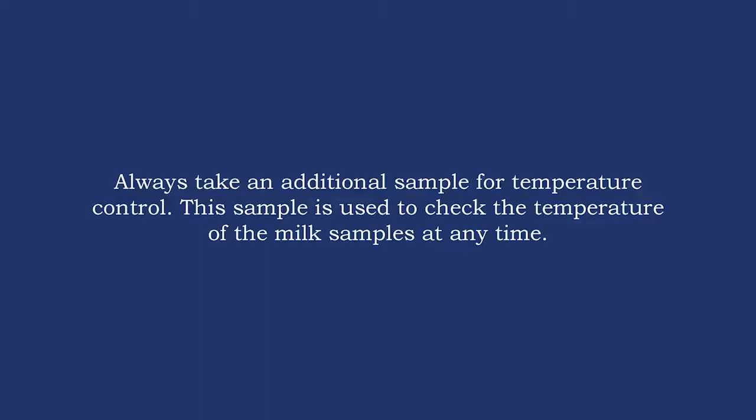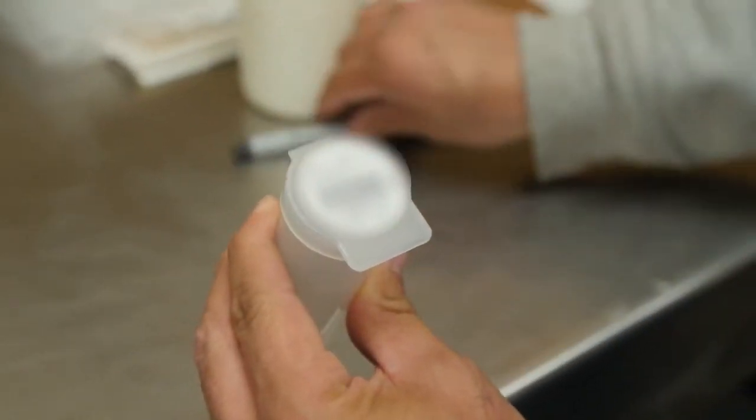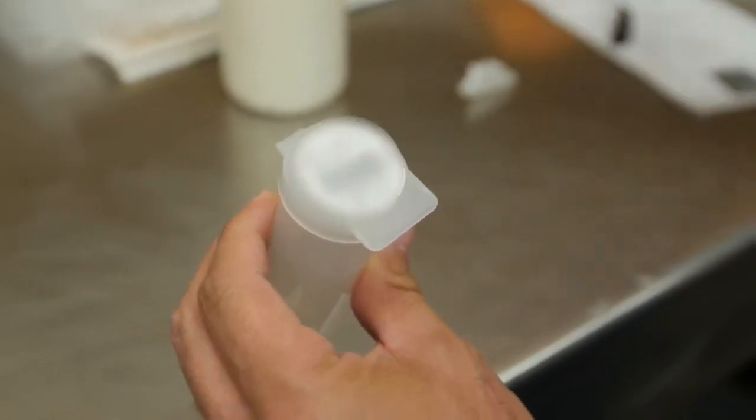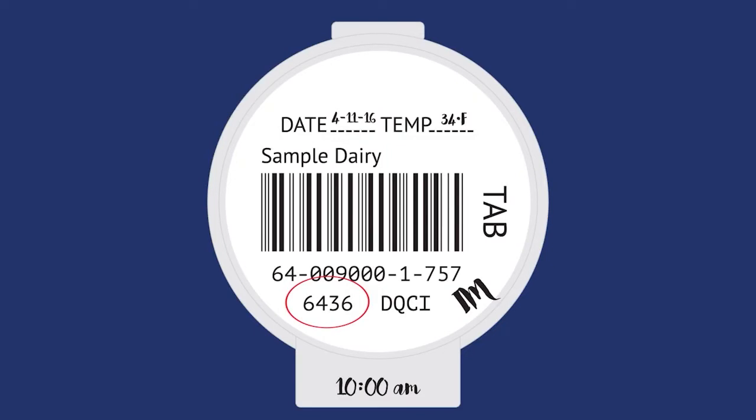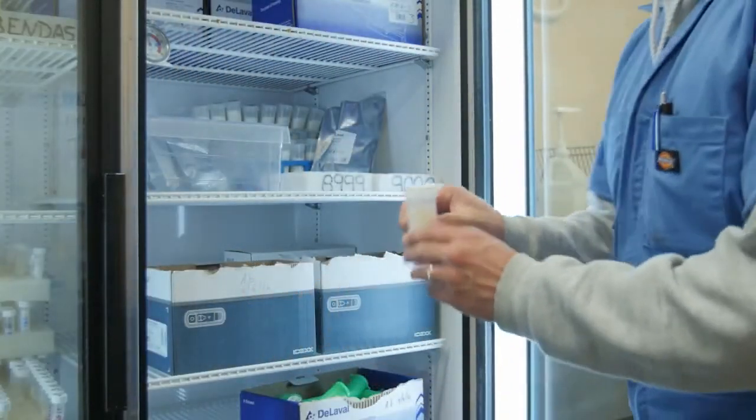You must also take a temperature control or TC sample. Always take an additional sample for temperature control. This sample is used to check the temperature of the milk samples at any time. The milk sample and TC sample containers and the wait ticket must be identified with the following information: the producer's patron number or state permit number, the date of pickup, the time of pickup, the milk temperature, and your initials.